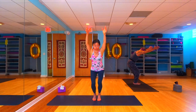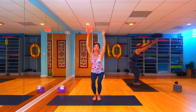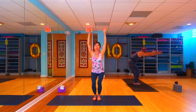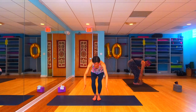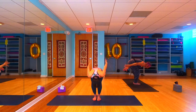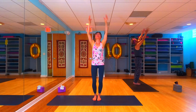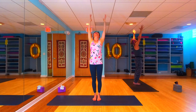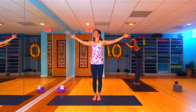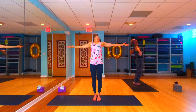One more breath, find a moment of stillness, and then exhale — humble chair. Sweep those arms down and back, let your torso come all the way down onto your thighs. Inhale, pendulum swing the arms forward, rise all the way up. Let's take those arms all the way out wide like we did on our knees a moment ago — find that big stretch all the way through the front of the body.